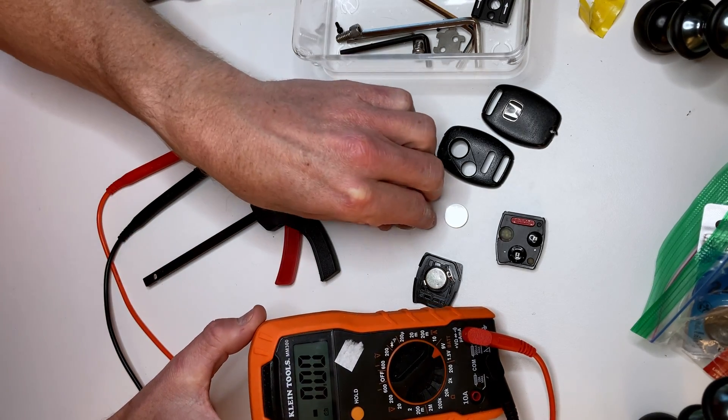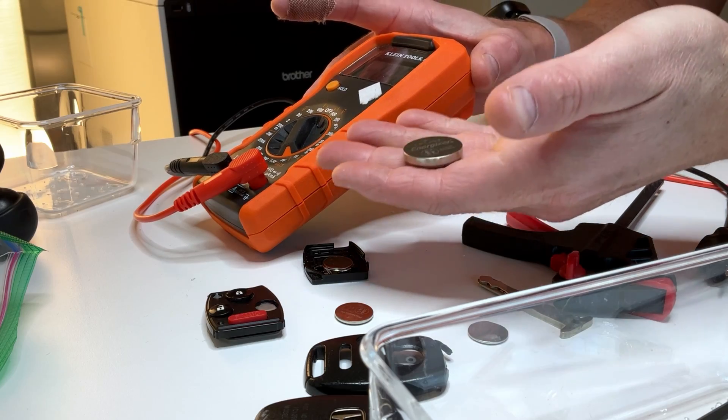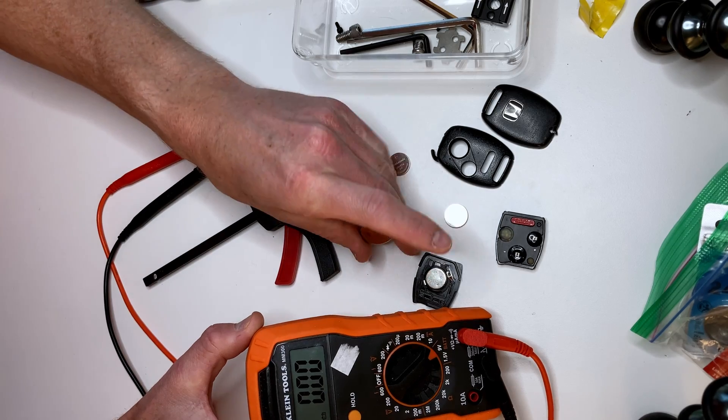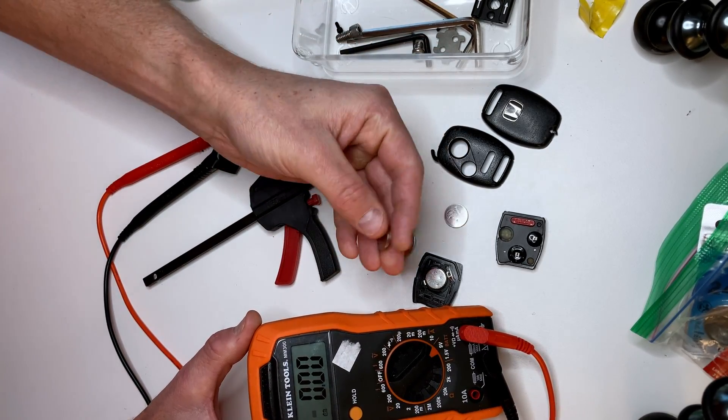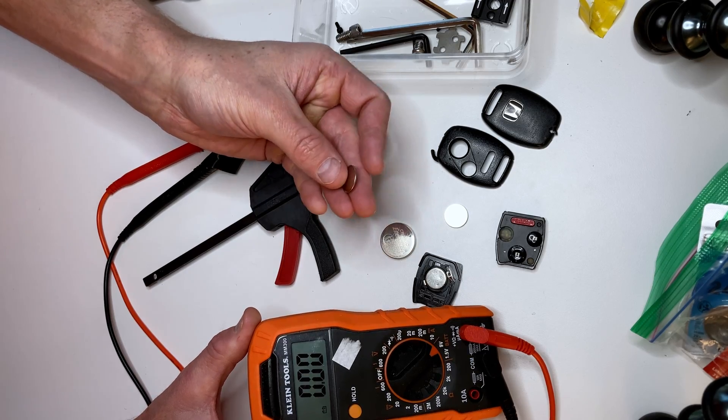In this video I'm going to show you how to measure the voltage in a coin battery, such as you might find in a car key fob, and make sure that it still has enough voltage or if you need to replace the battery.